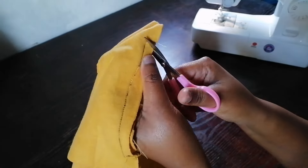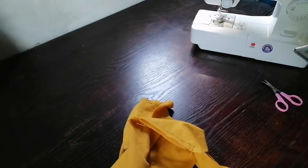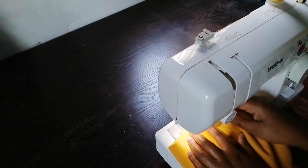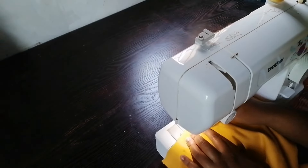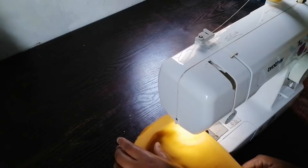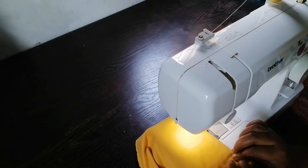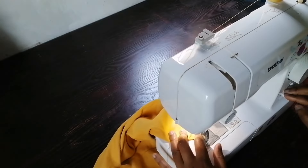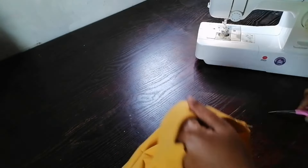Here I was cutting the pockets so they can lay flat. I went on to top-stitch the pockets. Then I'm going to take the other piece of the pockets and finish my pockets.